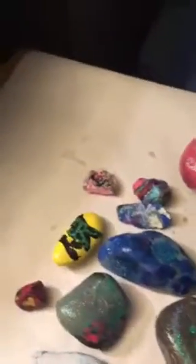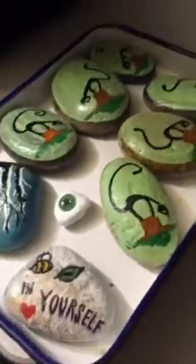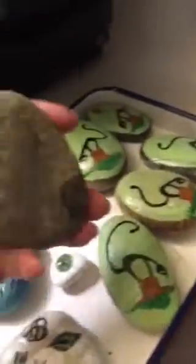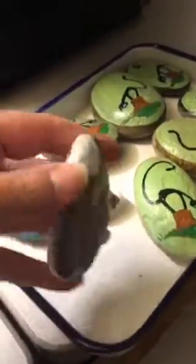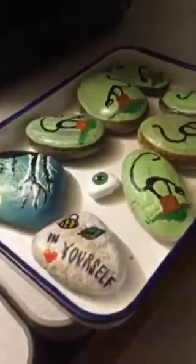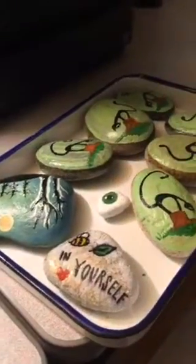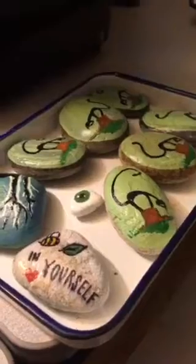We have some rocks from the other day that don't have labels on them, so we're going to do those. We also have two more rocks that we found that we're keeping, and we're going to put labels on those too, so when we decide to set them free in the world they'll have a label. That's the plan for today.